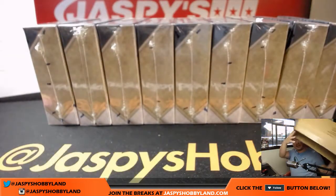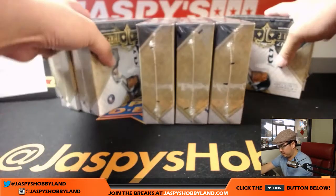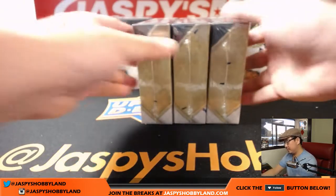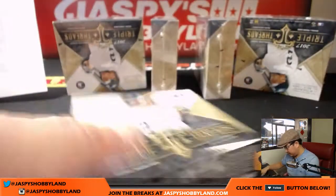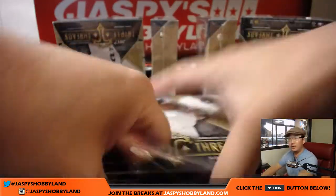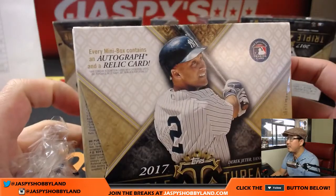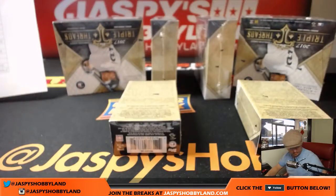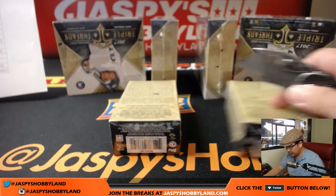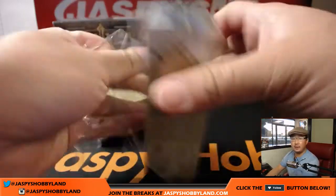Each one of these nine box inners has a case hit. Good luck boys and girls. Each mini box contains an autograph and a relic card.